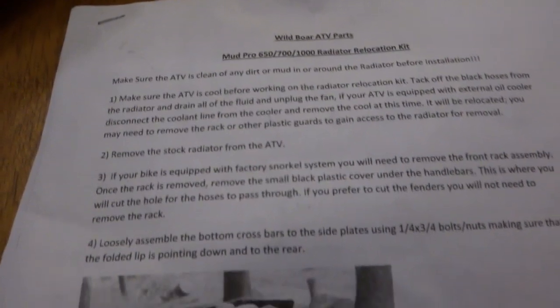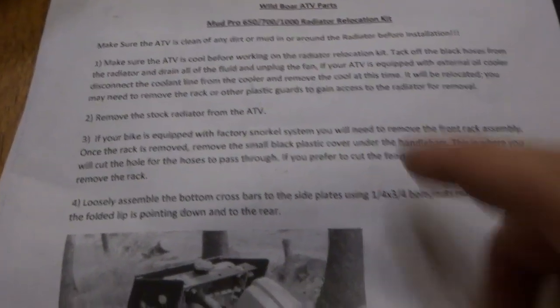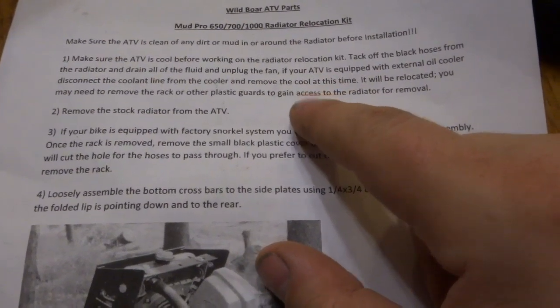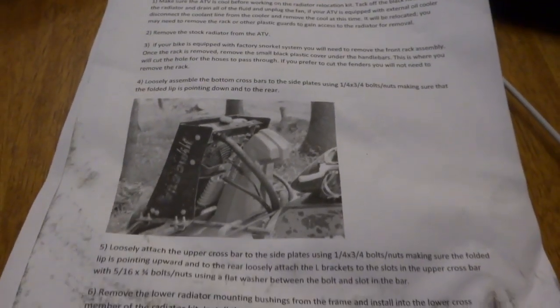Here are the instructions — they're pretty straightforward, common sense. Make sure it's cool before you work on it, because so many people will try to do it when it's hot. It kind of goes through basically how it's done. You should be able to assemble this without even looking at the instructions at all, however some people may have some issues with that. All in all, we'll see how she goes when we install it.